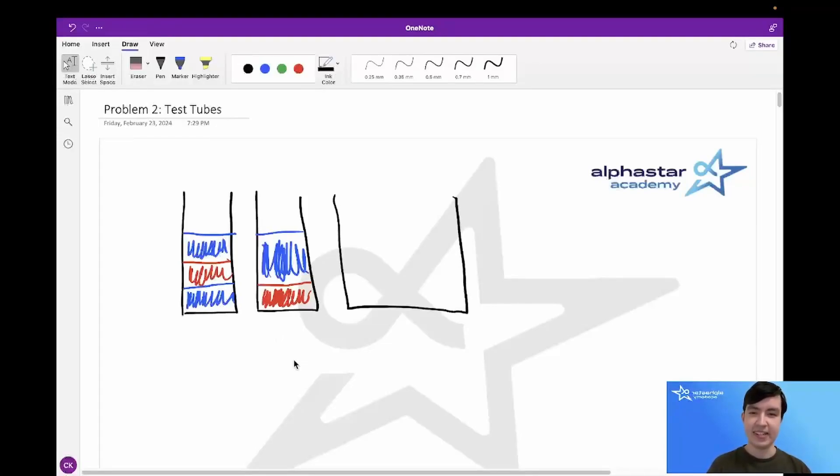Hello everyone, I'm Connor, and today I'll be presenting the solution to the USACO February 2024 Silver Contest Problem 2, Test Tubes.